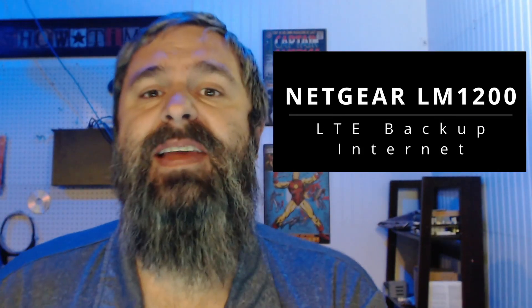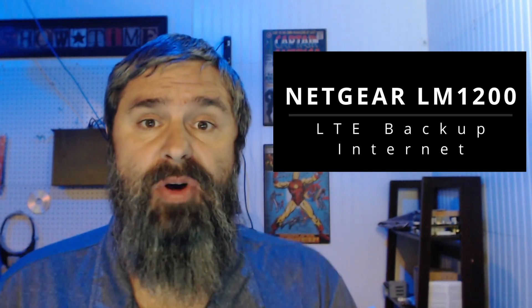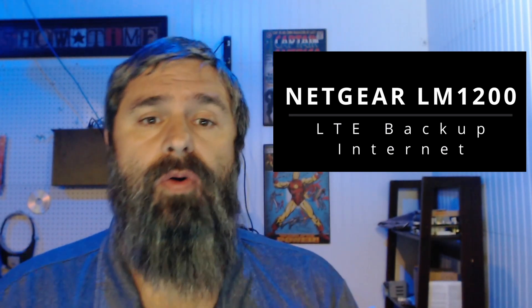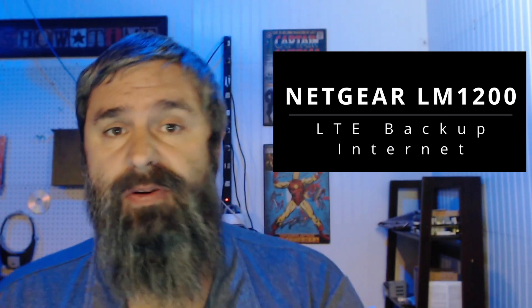Hello, Kevin Stevenson here with getmethegeek.com, and today we're going to talk about LTE modems that you can use for your home or your business as either a backup or a failover for your internet connection, or just in general.